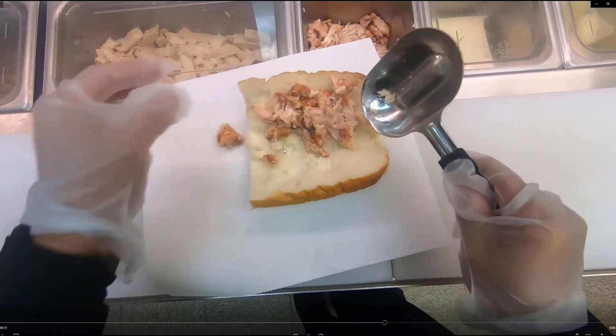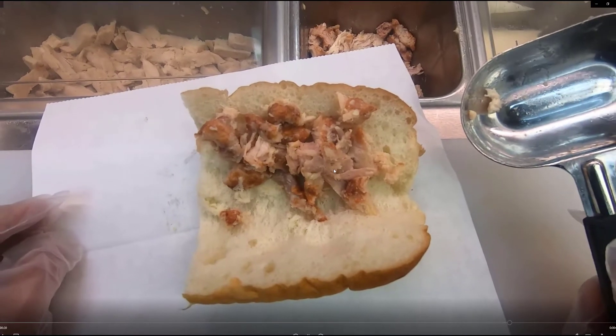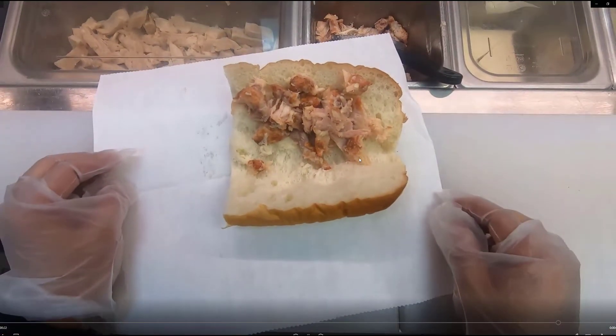With a foot long, it's going to be two scoops of two and a half ounces. Basically, this is what your rotisserie chicken sandwich should look like after you have scooped it.